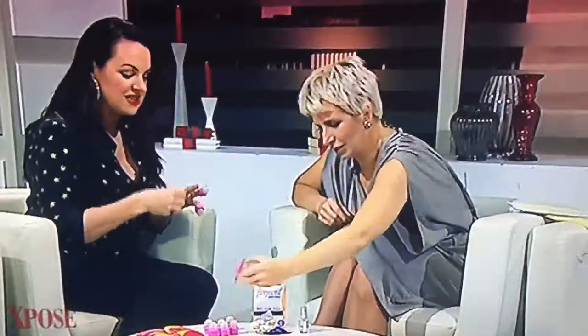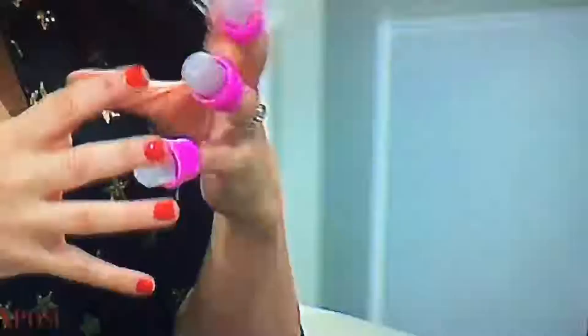These are just genius — they're basically nail thimbles. They're only €0.50 for a pack of 10. They're on secretfashionfixes.ie.